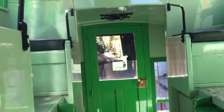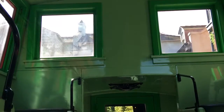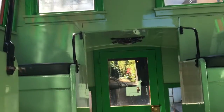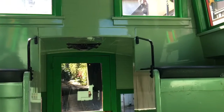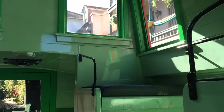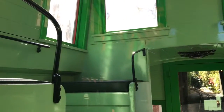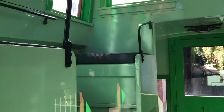We're inside the original caboose. I've taken a lot of video in here — I hope you're not tired of it. I'd never get tired of it. That's where we used to sit when we were kids, up there in the cupola, and the ladder to get up there.